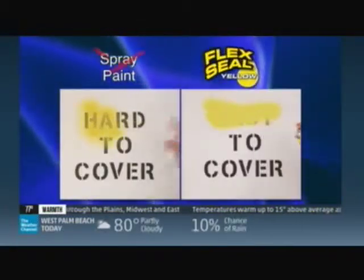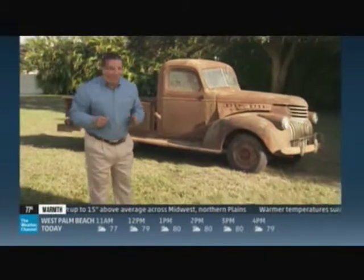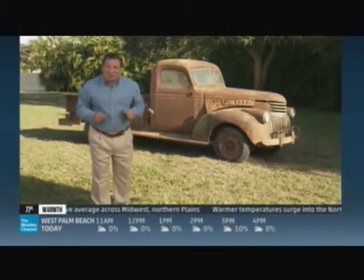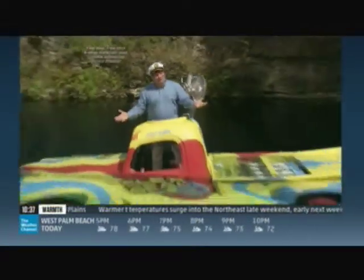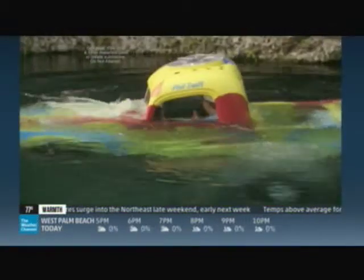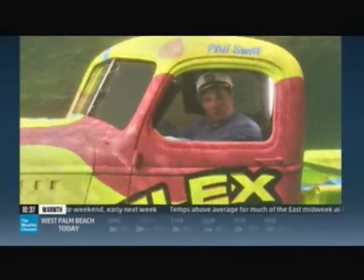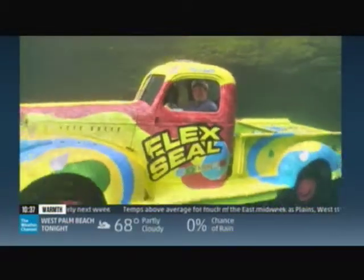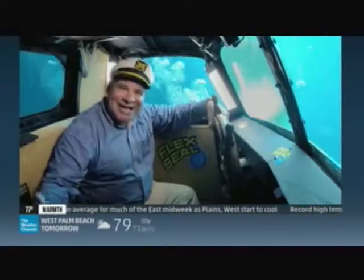Forget thin, runny spray paints. Flex Seal's thick rubberized formula covers fast with just one pass. To show you the incredible strength of Flex Seal, we took this old pickup truck, coated it in Flex Seal Colors, and turned it into the Flex Seal submarine. Red, blue, and green — it's the coolest sub you've ever seen. And the inside is completely dry.